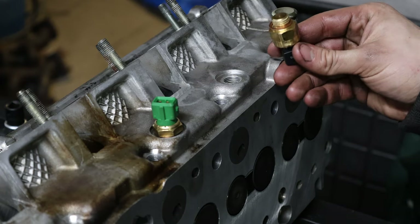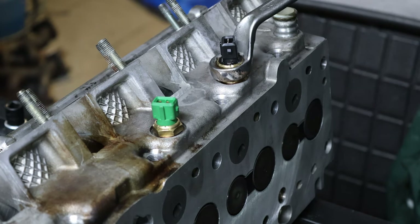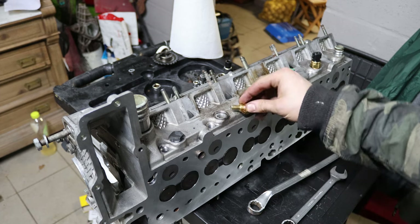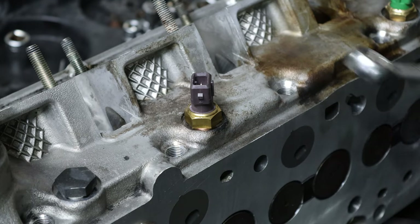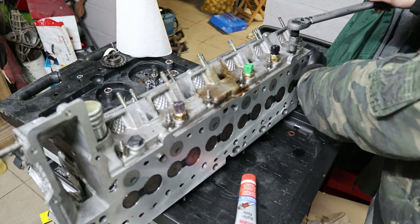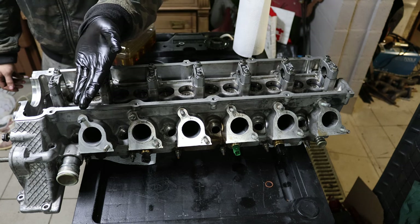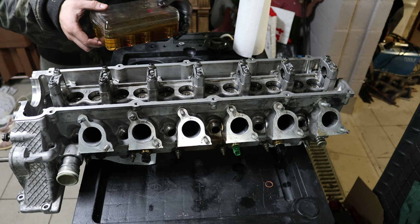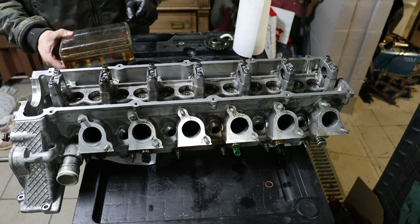Now I'm taking out all cam caps to put the camshaft back in. As per BMW TIS, the cam caps get torqued to 14 Nm from the inside to the outside. Everything is now torqued to spec and I'm verifying every single bolt. The cylinder head is now fully prepped for reinstallation.